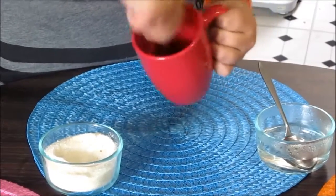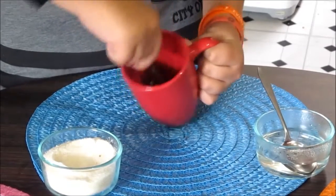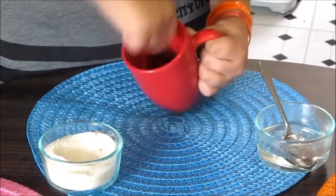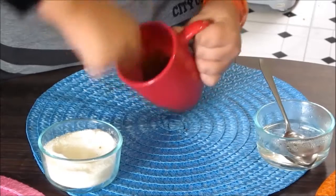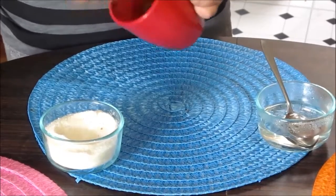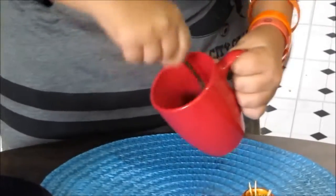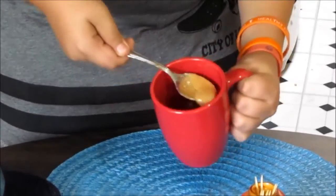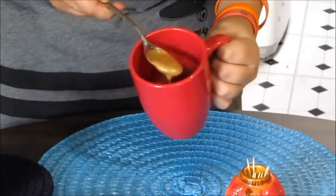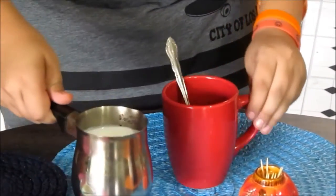Keep mixing — the color will change to light brown. This is how it's going to look — thick. Keep mixing constantly for one to two minutes. This is how it looks after you keep mixing: the texture changes and the color turns light brown, after about a minute to a minute and a half.